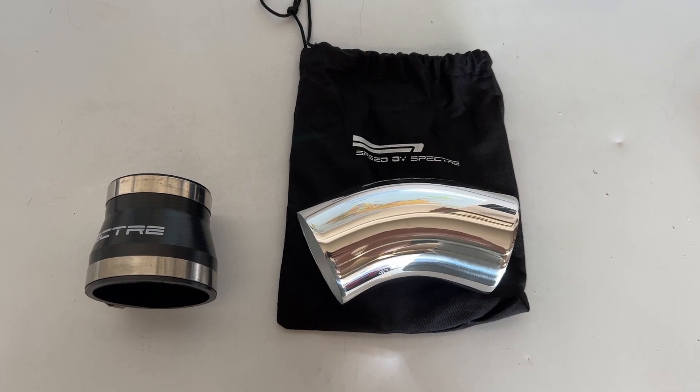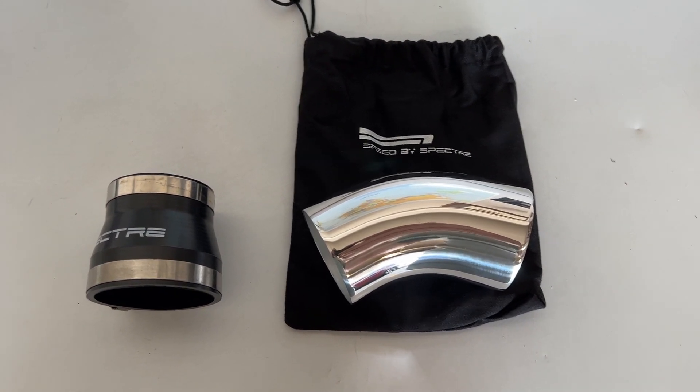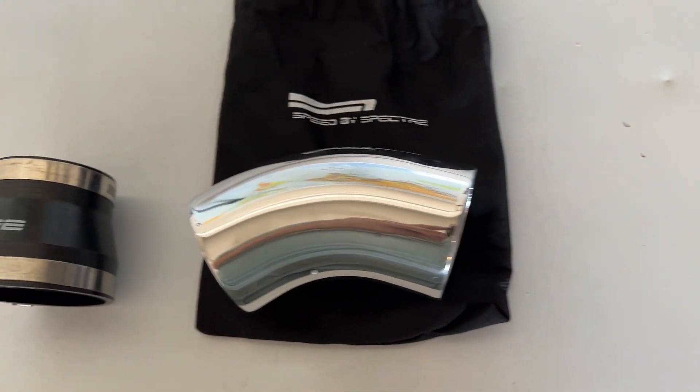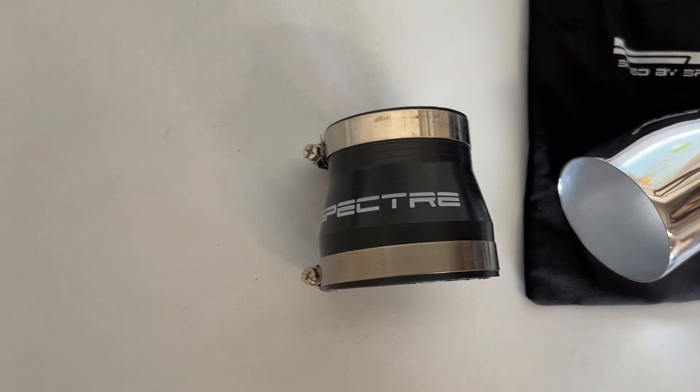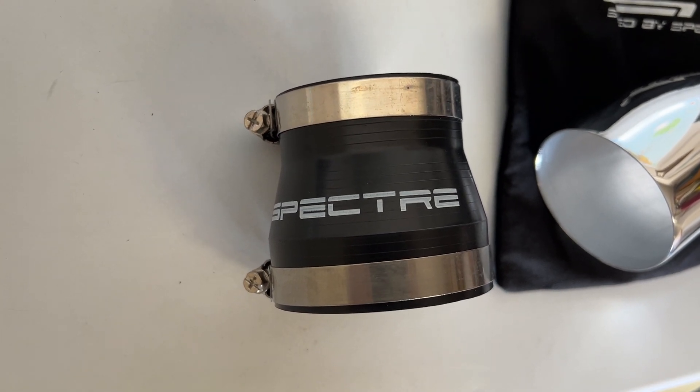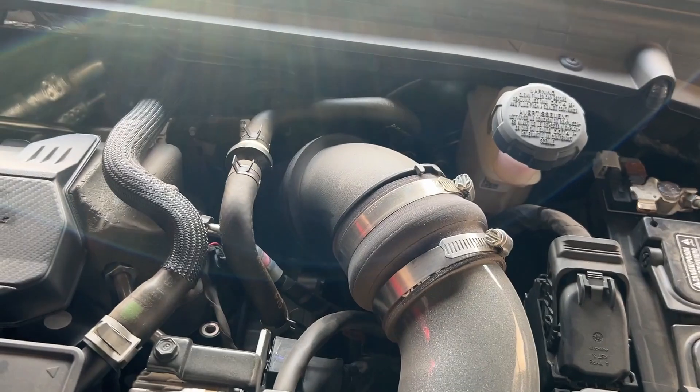These are the parts we'll be using: this three-inch pipe from Specter — we'll have the items linked in the description — as well as this three-inch to two-and-a-half-inch reducer.